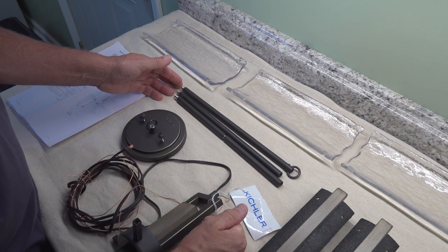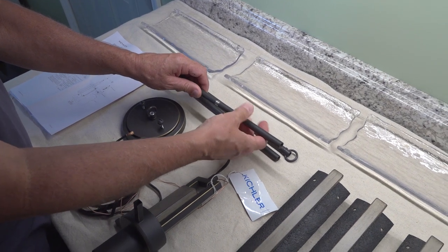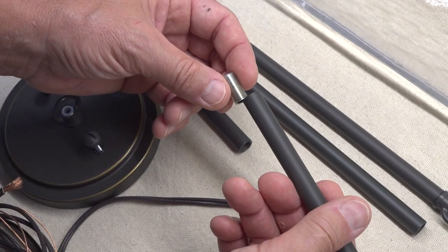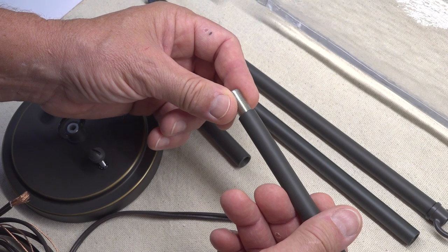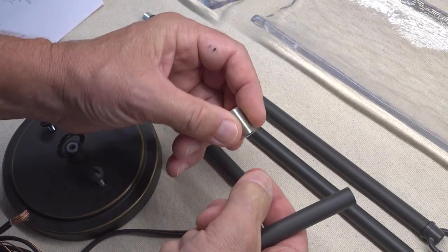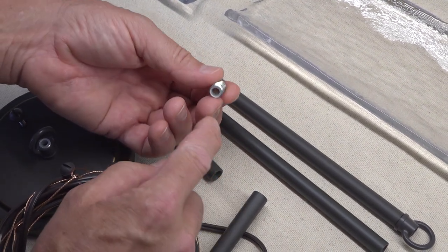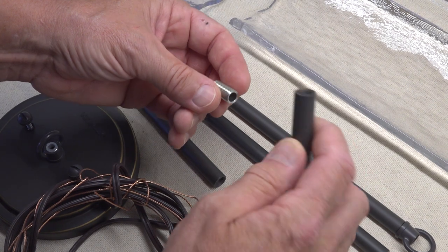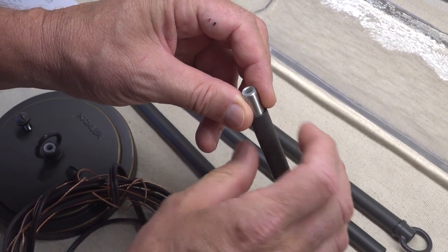We're hanging this over the kitchen sink and we've already predetermined we're going to need the six-inch length, because by the time you add the size of the fixture and considering this old house only has eight-foot ceilings, that's all we'll be able to use. If you have to move a threaded rod connector, always note that one end has a plastic bushing and the other end does not. That plastic bushing is there to protect the insulation on the wire where it enters the rod. You want the bushing pointing away from the rod.